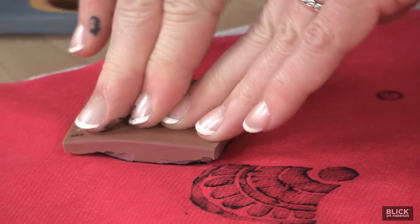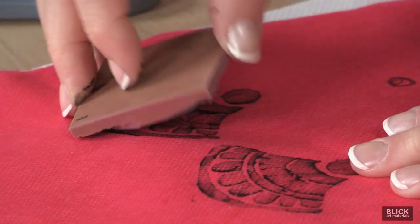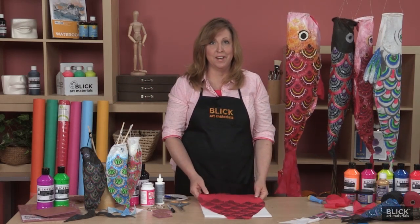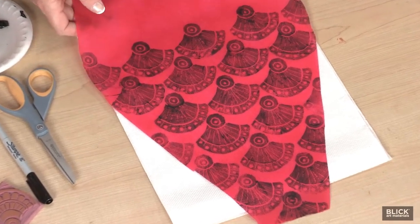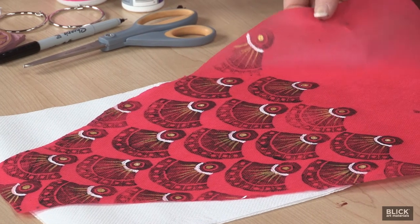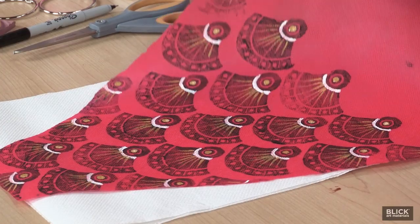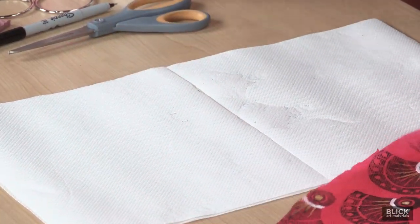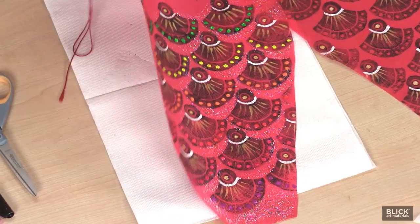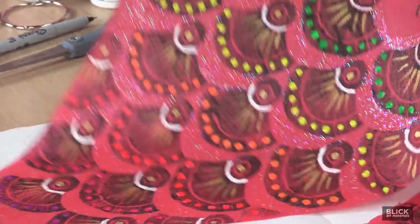Not every print will turn out perfectly, and that's okay. Once the scales cover the entire body, I'll embellish the design with acrylic paint. This step shows the painting in progress with some white paint and also some metallic gold paint. My next example shows the finished fish — that beautiful iridescent glow is Sparkle Mod Podge.